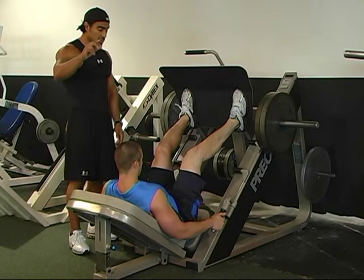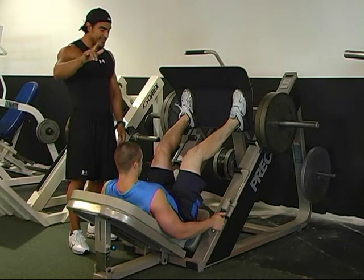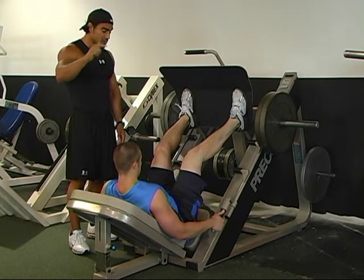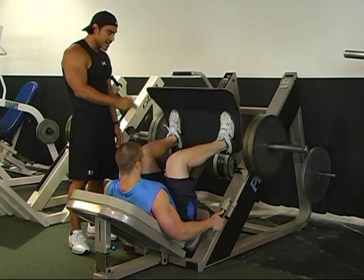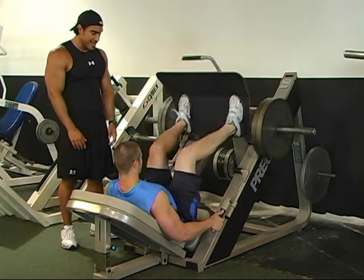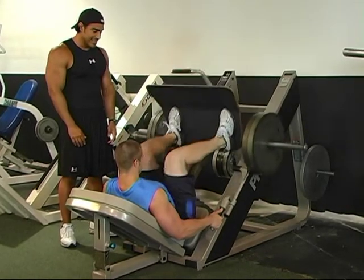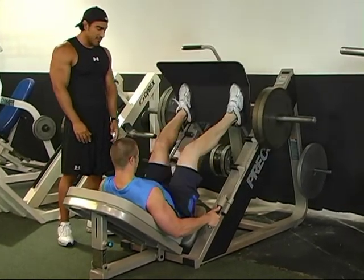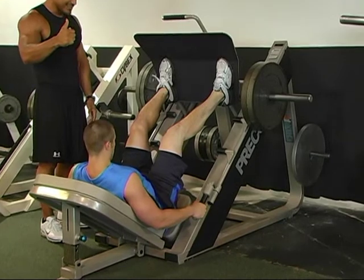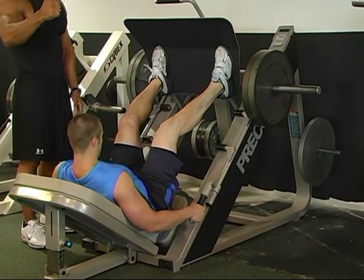Hold for 14 seconds. 1, 2, 3, 4, 5, 6, 7, 8, 9, 10, 11, 12, 13, 14. Now 12 reps. 1, 2, 3, 4, 5, 6, 7, 8, 9, 10, 11, 12. Hold for 12 seconds. 1, 2, 3, 4, 5, 6, 7, 8, 9, 10, 11, 12.